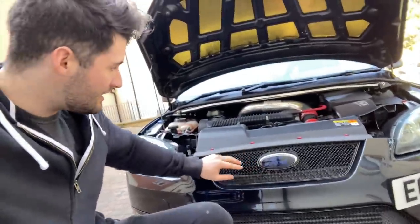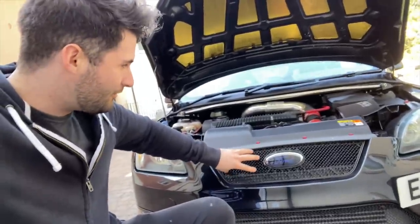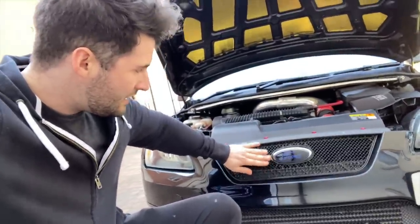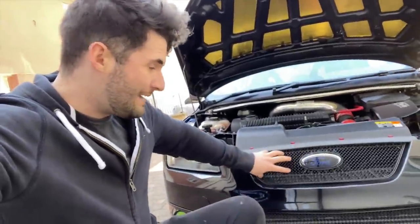In today's video we're going to be taking off the top mounted Zunsport that sits in the top grille right here and basically fixing, sanding down and rejuvenating the top grille — because not only are they so hard to get a hold of, but this one looks absolutely disgusting.